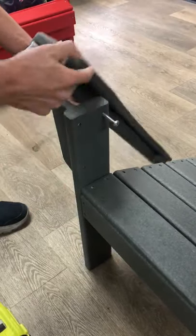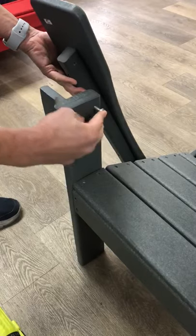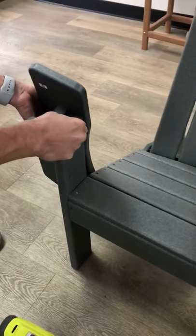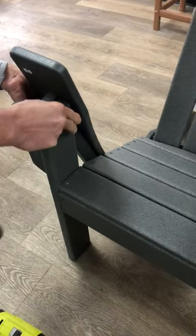In order to install the arm to the leg, you will insert the screw into the hole and put the arm facing down, aligning it with the hole. This way you can go into the holes a little easier.